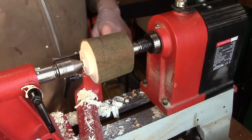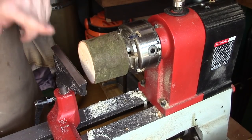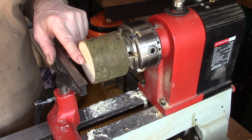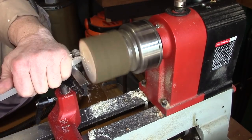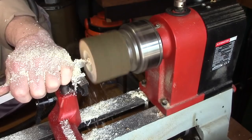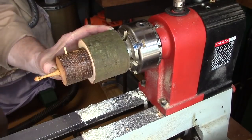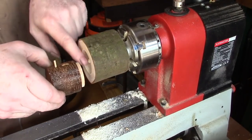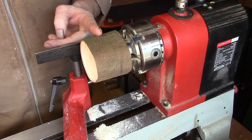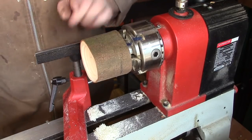I've got this turned round now and put it into a set of jaws. I've now got it in the chuck. I've straightened this face off. I'm going to make a recess in this now to accept the tenon on the bird house. That's fine — it just wants to be a bit deeper but it's plenty wide enough. I've finished with this end for the time being and I'm now ready to partly shape the roof. But the first thing I'd like to do is establish my natural edge.